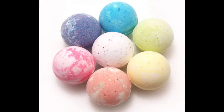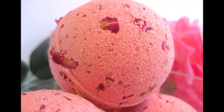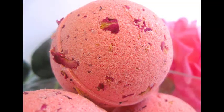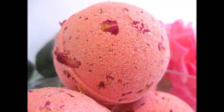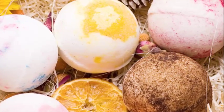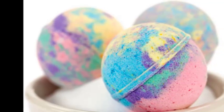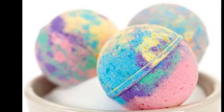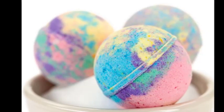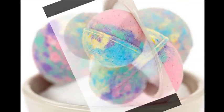Making Basic Bath Balms. Gather all your ingredients. You will need: 1/2 cup (120 ml) Powdered Citric Acid, 1 cup (240 ml) Baking Soda, 3/4 cup (180 ml) Corn Starch, 1/4 cup (60 ml) Epsom Salts (optional), Food Coloring — several drops (optional), Essential Oils — several drops (optional), Water or Olive Oil to dampen.